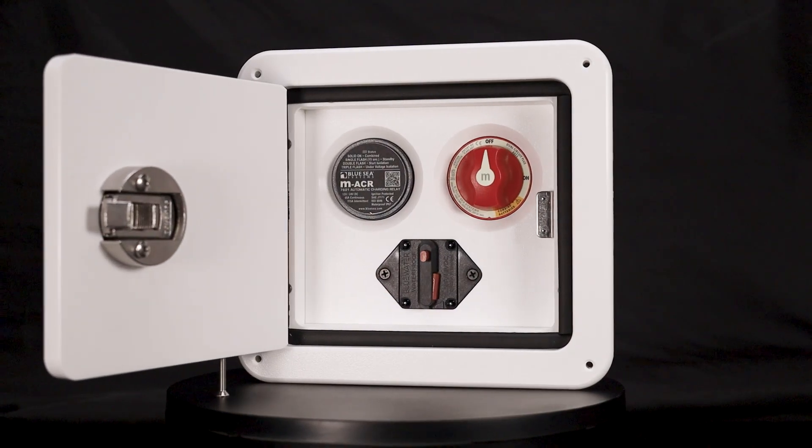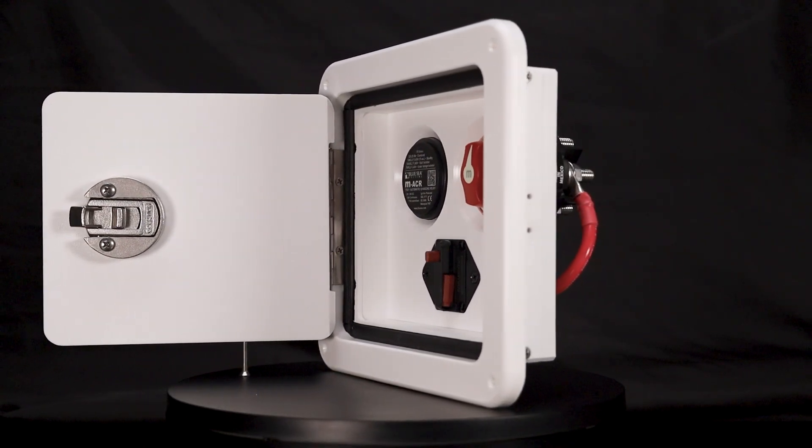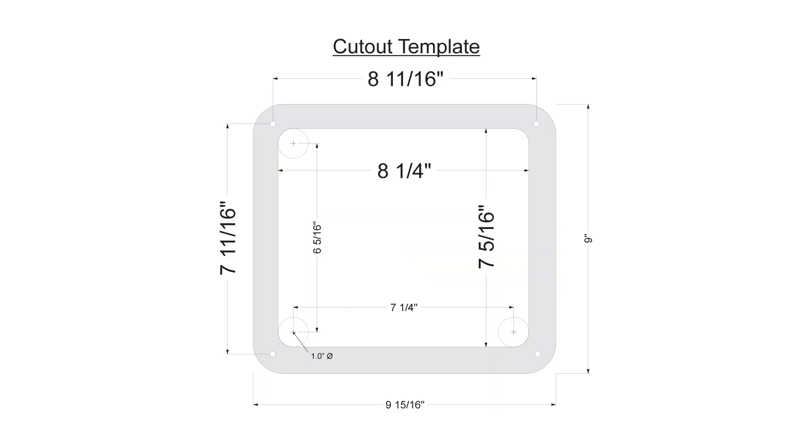We've designed these Powerboxes with the ease of installation in mind. It's perfect for boats relocating batteries from the transom to the console or just for setups with hard-to-reach battery switches. Everything comes pre-wired. Just connect your battery and engine cables and you're ready to go. We even provide a template for the cutout to make mounting simple.